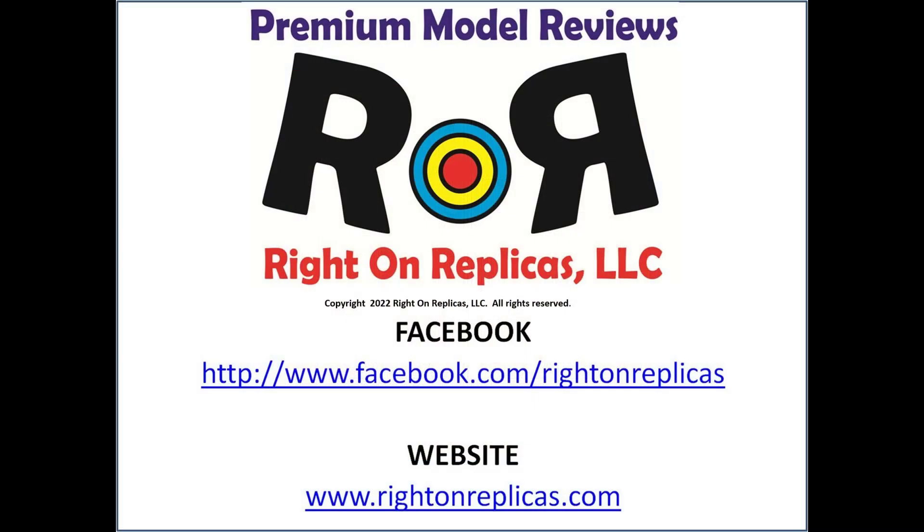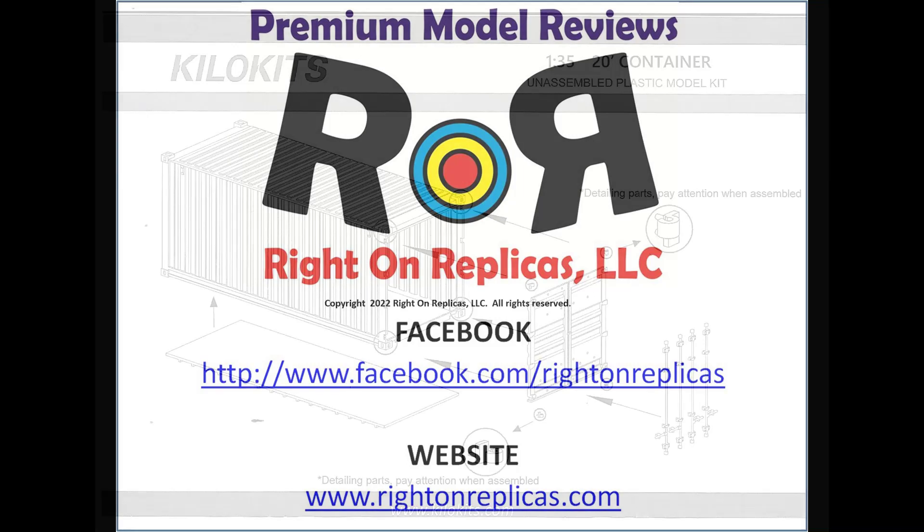We hope you like this step-by-step kit review. So that you don't miss any more, please subscribe to our YouTube channel by clicking on the lower right hand icon of any of our reviews. You can also find us on Facebook or our website rightonreplicas.com. Thanks.